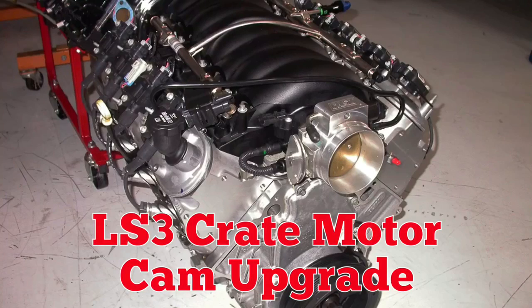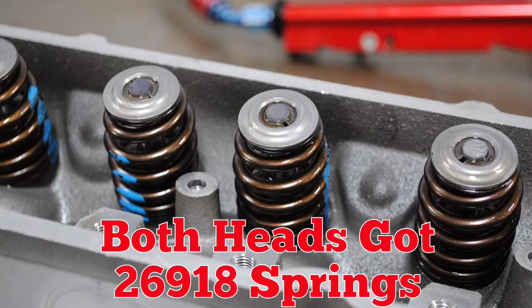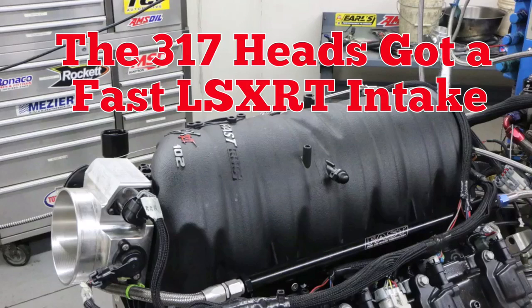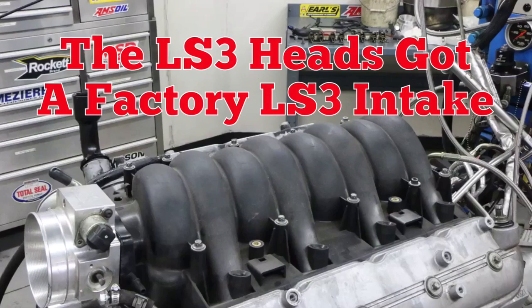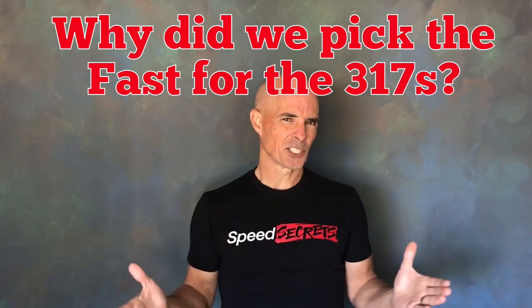Before we get to what are probably predictable results, let's take a look at our test motor. LS3 crate motor with a cam upgrade — healthy Comp hydraulic roller cam, beehive spring upgrade. FAST intake for the 317s, stock intake for the LS3s. We installed a FAST manifold on the Cathedral port heads to provide the equivalent of an LS3 manifold, because we don't want to make this even more one-sided than it already is.